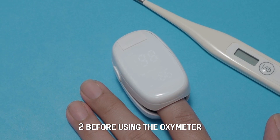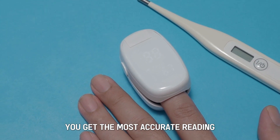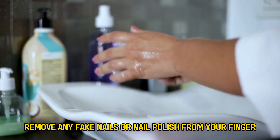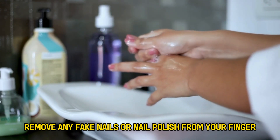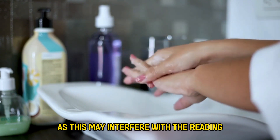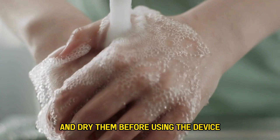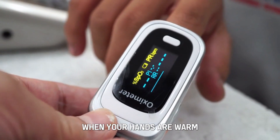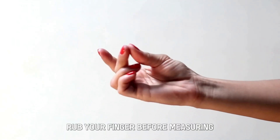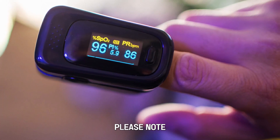Before using the oximeter, here are some tips to help you get the most accurate reading. Remove any fake nails or nail polish from your finger before measuring, as this may interfere with the reading. Wash your hands with warm water and dry them before using the device — the oximeter works better when your hands are warm. Rub your finger before measuring to get the blood flowing.